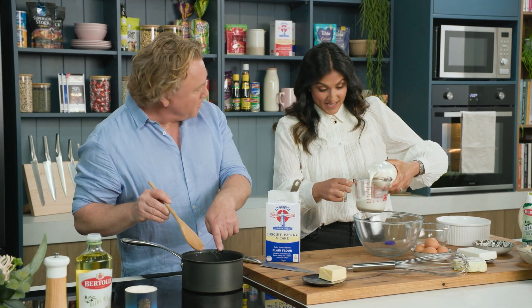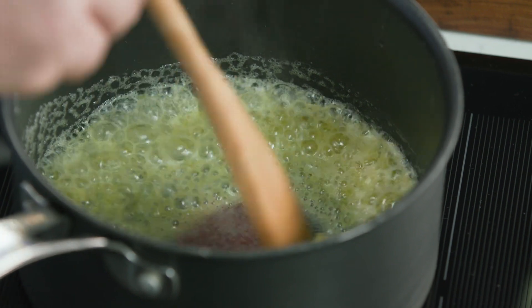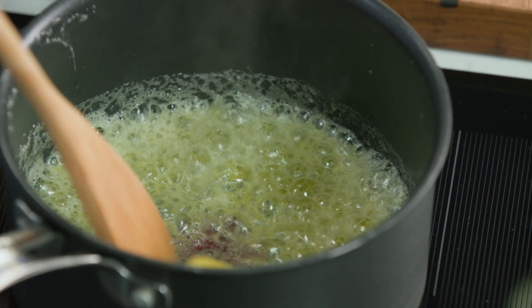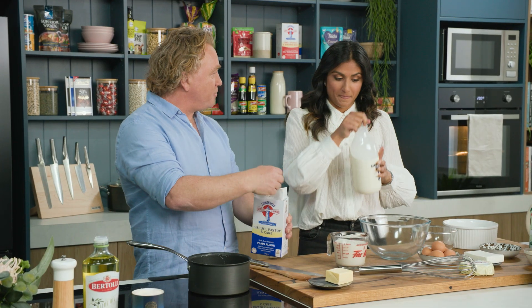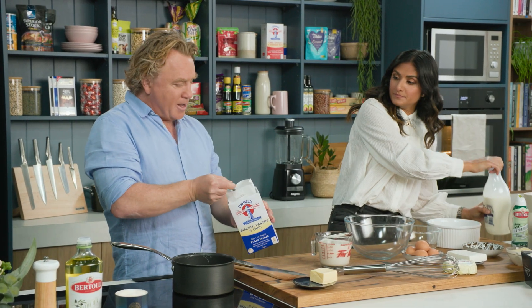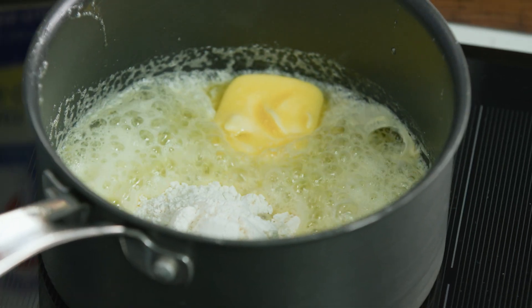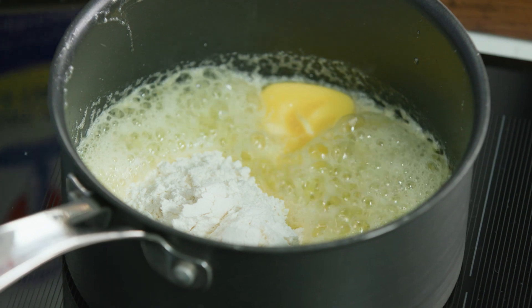You can see this is starting to bubble away and that's what you want — you want to melt that butter till it starts to sizzle. Now the tip with this is we've got 90 grams of butter in here, we want to have the same amount of plain flour, so about 90 grams goes in there as well. I'm going to measure about a quarter of a cup and put a little bit extra because I want it a little bit thicker.